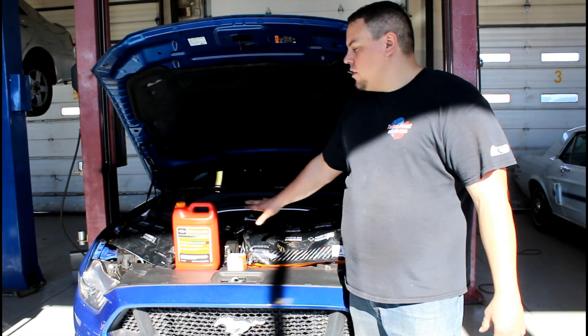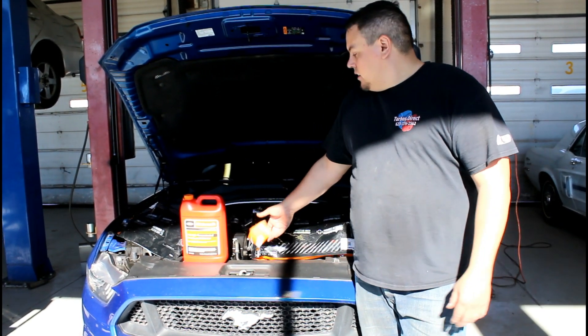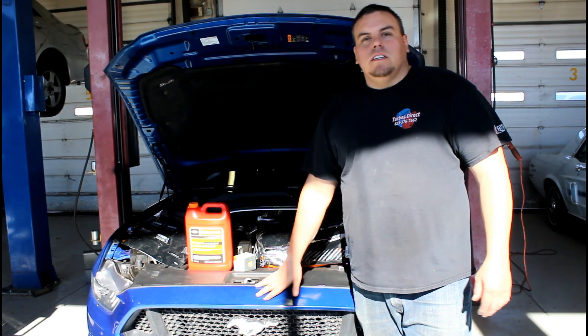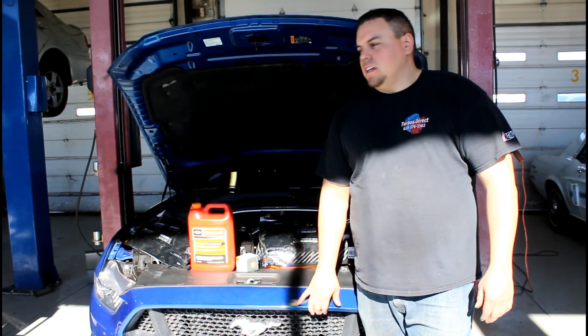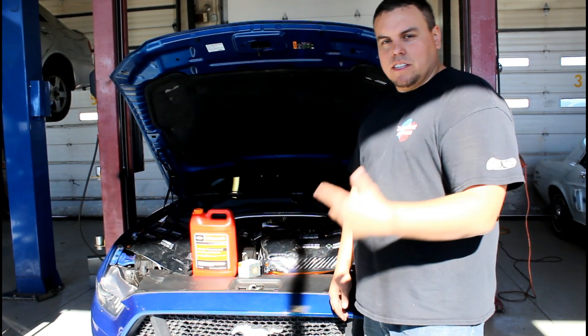Welcome back guys for another Fat Guy Builds episode. Today we're doing a thermostat and some hoses and putting some new cooling in. Getting this thing ready for twin turbos — and every video up until then is going to be mods to support that. So let's get to the job.